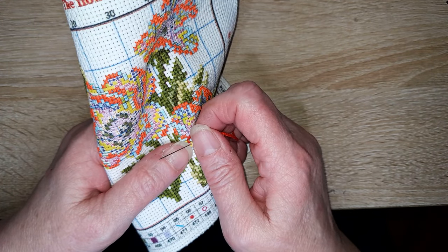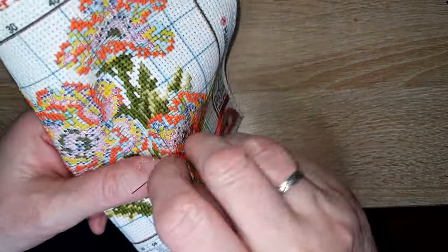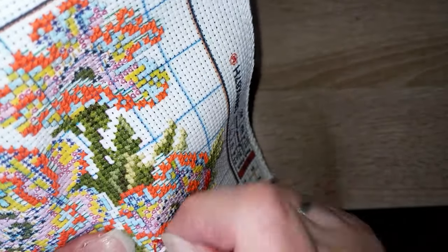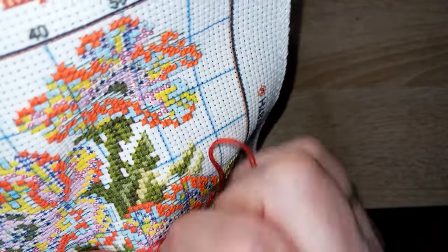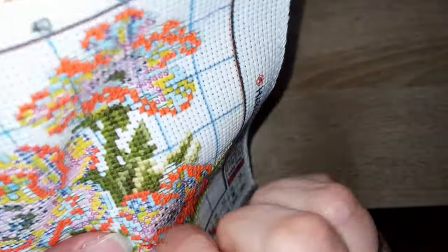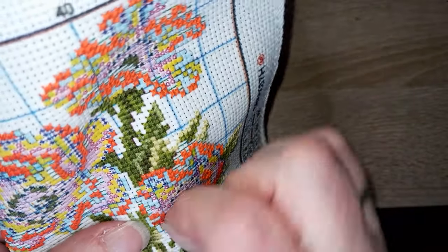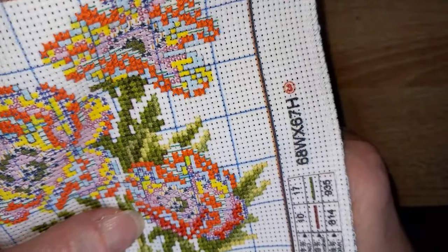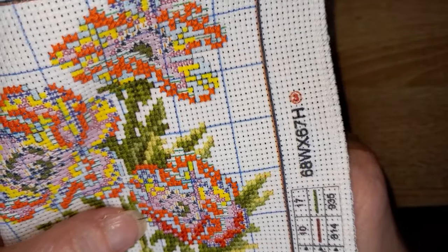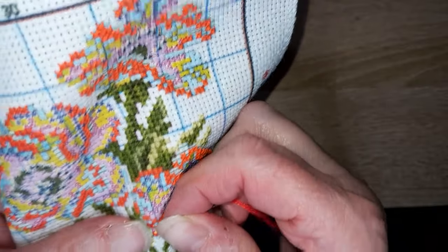Est-ce que je préfère suivre un modèle avec Pattern Keeper ou sur papier ? Sans hésiter sur Pattern Keeper. Sur papier, je m'y perds rapidement. Sur Pattern Keeper, on peut grossir la grille, on marque les points faits, on peut travailler par couleur. Un grand oui pour Pattern Keeper.